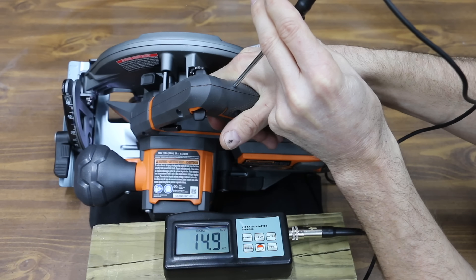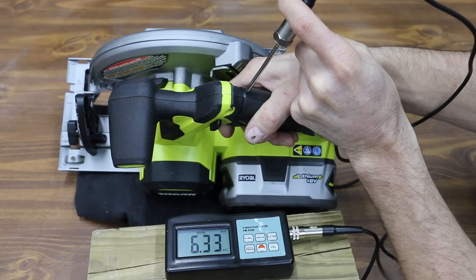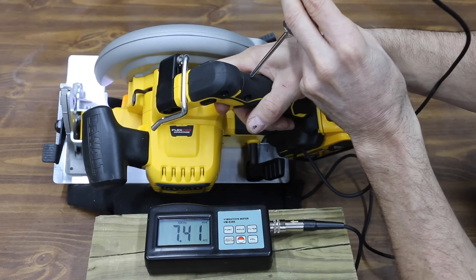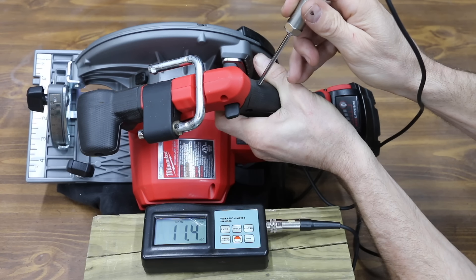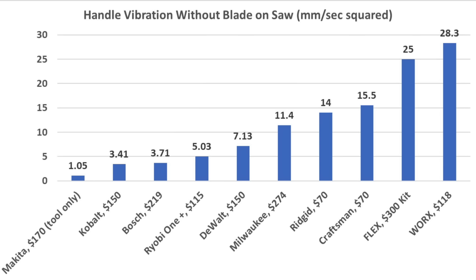With the blade removed, tool vibration was compared across all saws. The Ridgid measured around 14.3 mm/s². The Craftsman vibrates a little more at 15.72 mm/s². The Ryobi vibrates less than both at 5.03 mm/s². The Worx had quite a bit of handle vibration at 28.3 mm/s². The Kobalt is very smooth at only 3.41 mm/s². The DeWalt measured 7.13 mm/s², while the Makita is incredibly smooth at only 1.05 mm/s² — very impressive. The Bosch performed well at 3.71 mm/s², and the Milwaukee measured 11.4 mm/s². The Flex had quite a bit of vibration at 25 mm/s². The Makita is the smoothest saw at 1.05, followed by Kobalt 3.41, Bosch 3.71, and Ryobi One Plus at 5.03 mm/s².